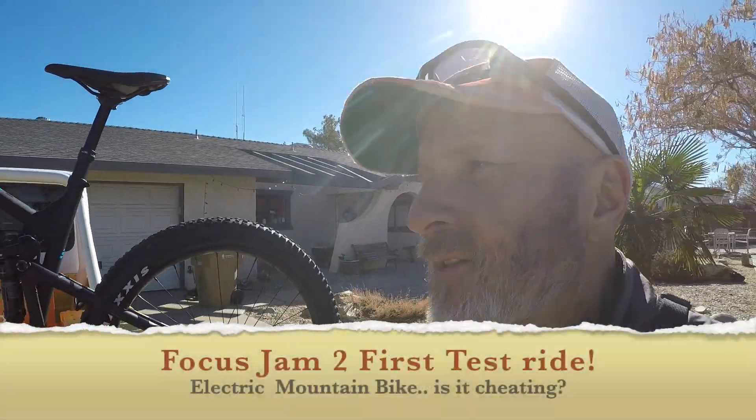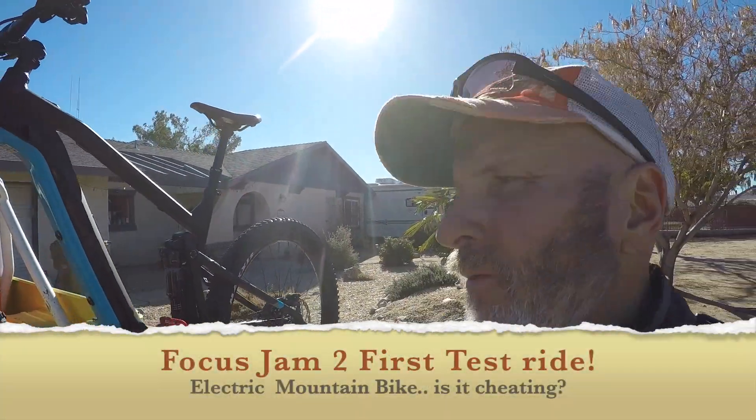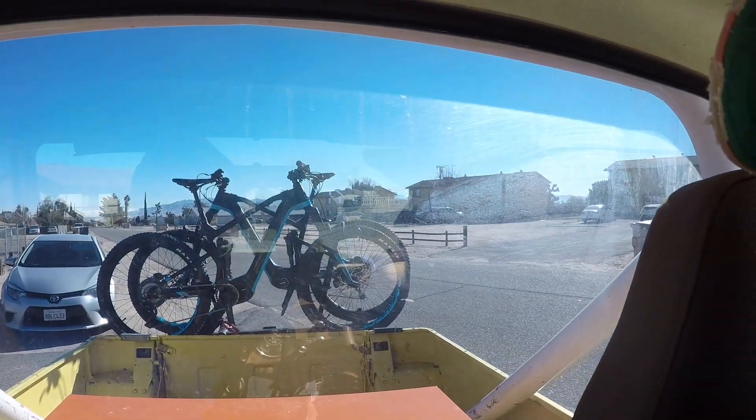We're going over to Wes's house. I'm running a little late, so I'll probably catch heck from him, but we're going for a ride today and we'll take you guys on that ride. He's got his helmet on. We're going for a bike ride — we got some bikes on the rack. Hopefully the rack holds 100 pounds worth of bikes. We'll find out.